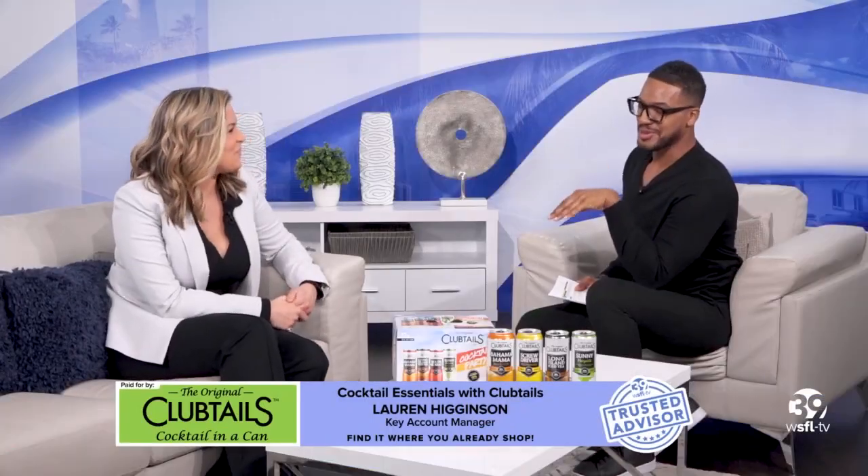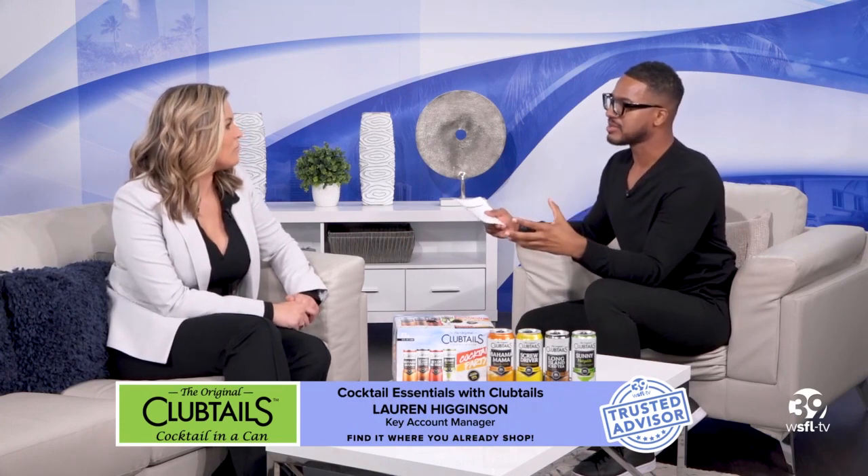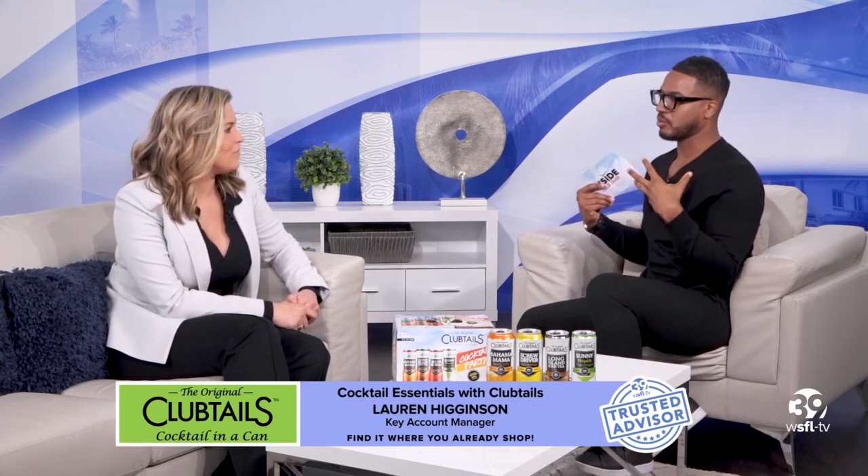Thank you so much for having you in studio. You more than anyone know that during the pandemic, we saw brands kind of pull back and really take a downturn. A lot was going on. But Clubtails didn't do that — you expanded during the pandemic. Talk to us about that.